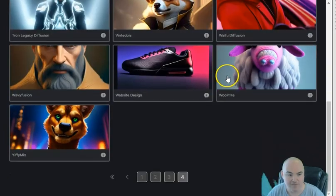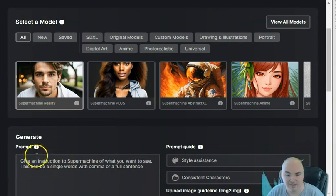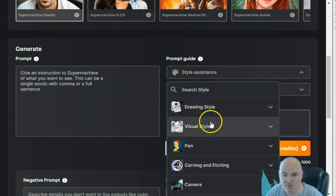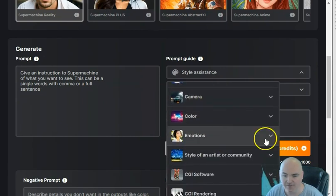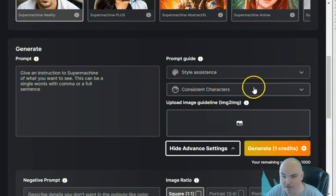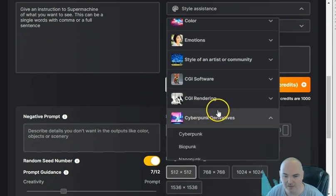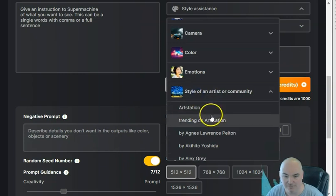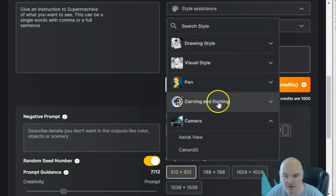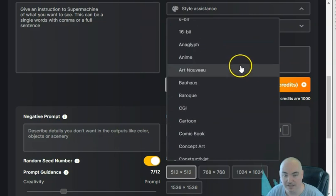You can select the model that works for you and start creating. This one here looks super realistic. When creating, you can get really granular with style assistance — they have camera, color, and emotions. With emotions you can select angry, bitter, disgusted, embarrassed, excited, funny, happy, horrifying, and more. If you're doing a person you can select their emotion. You can also select different styles like cyberpunk, CGI rendering, different artist styles, different cameras, and carving and etching styles.